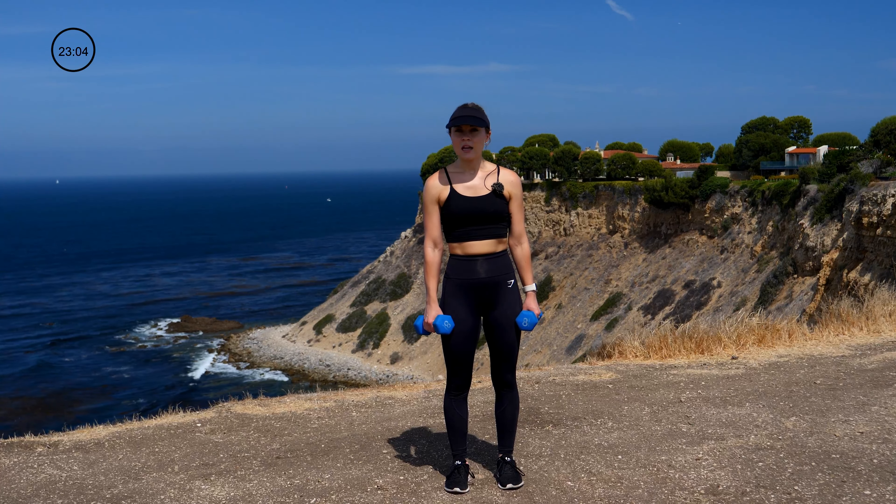Go ahead and recover. Take a moment and let that heart rate come down ever so slightly. Get some water. We're going back to our lunges — multi-directional lunges now: forward, side, reverse. Six on the right, six on the left. Go ahead and grab your weights.